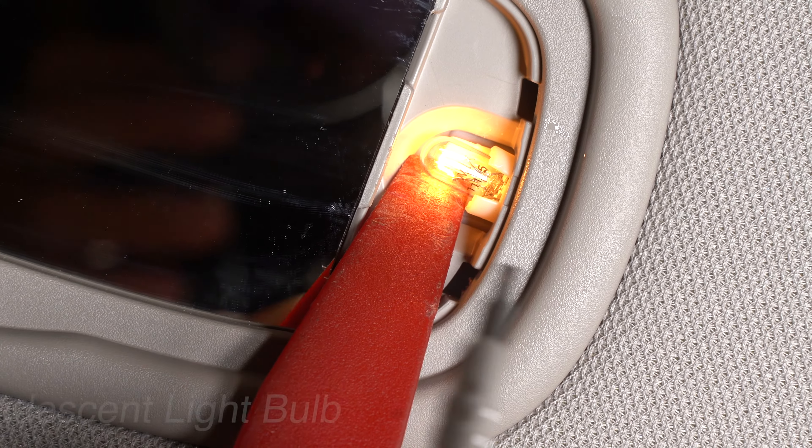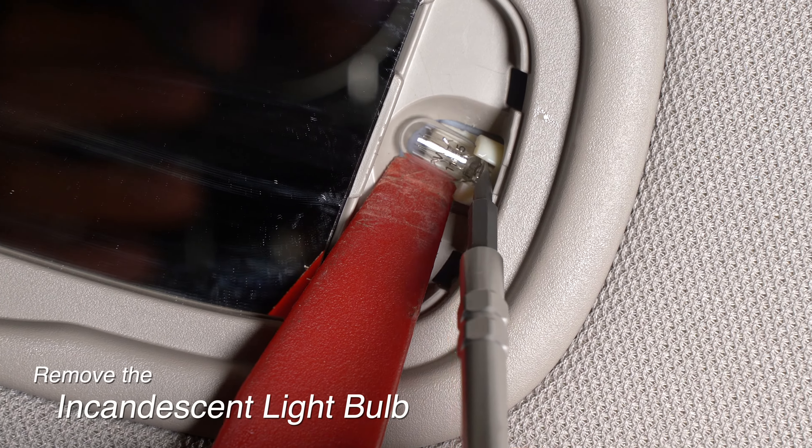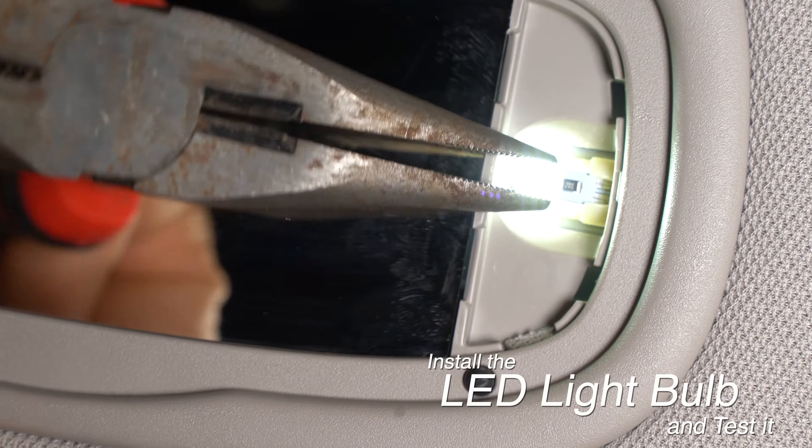Use your trim tool and screwdriver in tandem to gently pry out the incandescent bulb. Because of the tight space, we use some pliers to install the LED bulb. You can see it instantly lights.